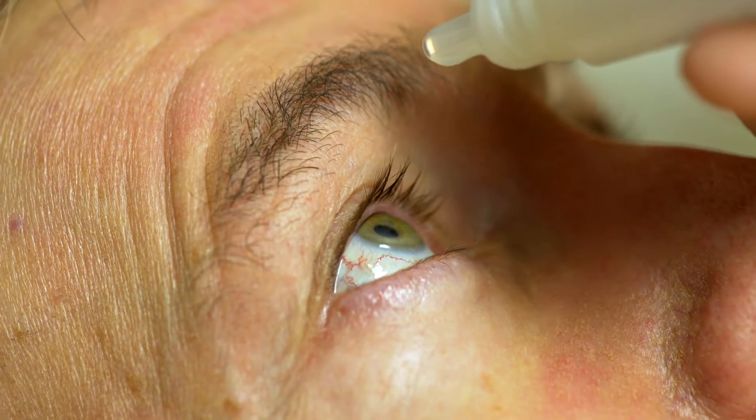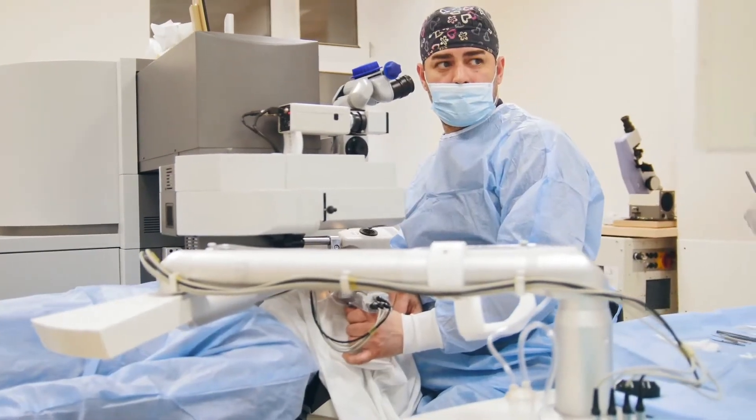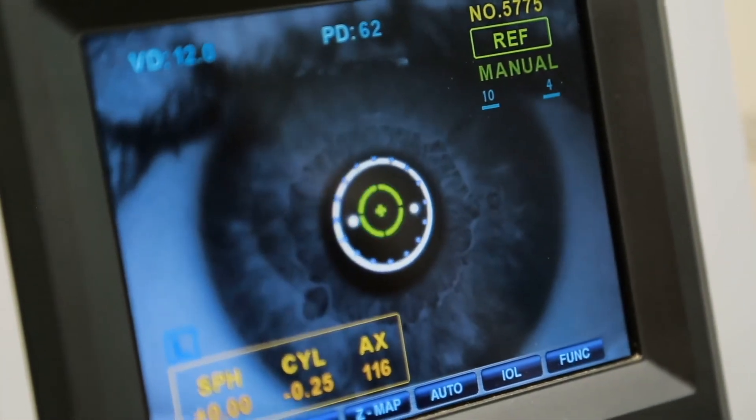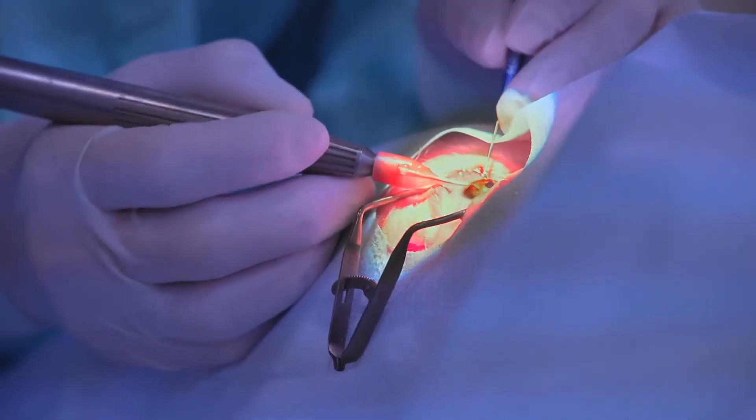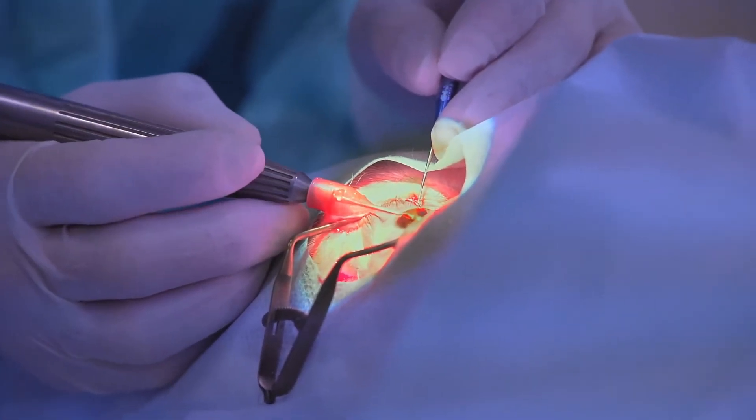Often in glaucoma, the pressure is elevated, causing further damage to the optic nerve and potential blindness. Despite the use of topical medications and/or laser, the pressure may be inadequately controlled, leading to potential loss of vision and potential blindness. Surgery is offered to lower the pressure and potentially reduce the burden of medications.